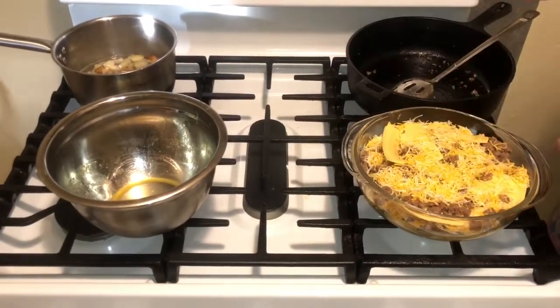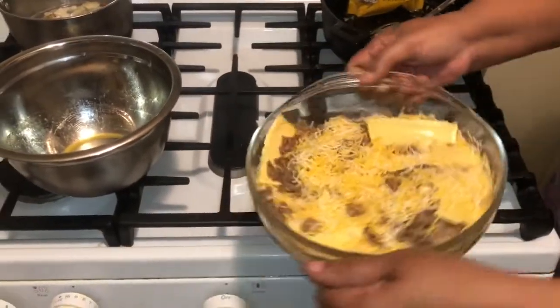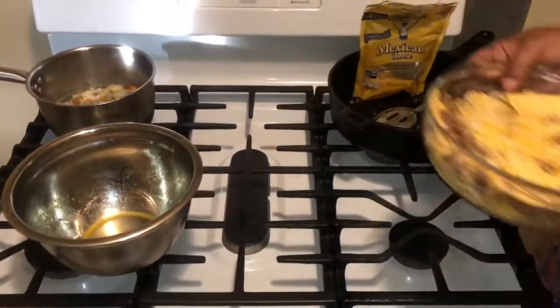A little bit more cheese and we're going into the oven for 15 minutes. I'll be right back — I'm putting this in the oven. That's what it's looking like — my little sausage casserole.